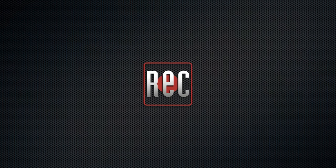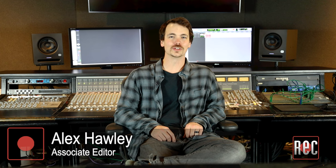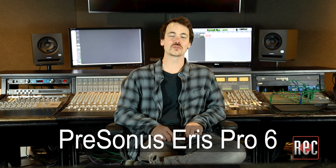Hey, it's Alex from Recording Magazine. I'm here at Coop Studios in Boulder, Colorado to bring you this review of the Personas Ares Pro 6 monitors.